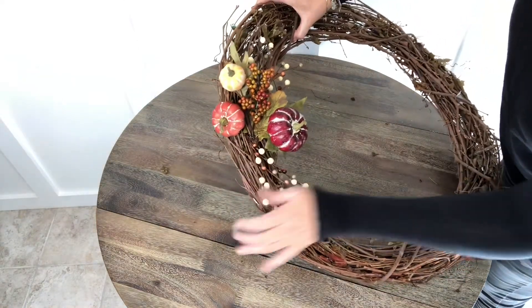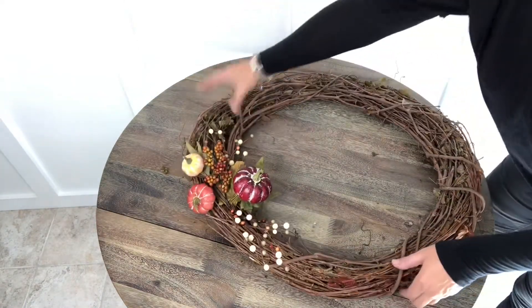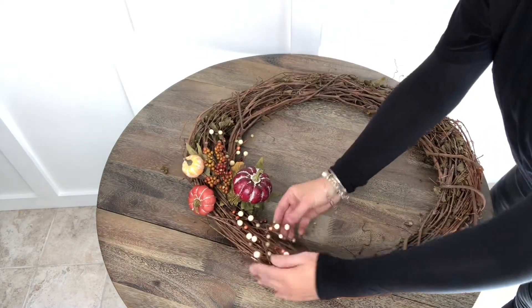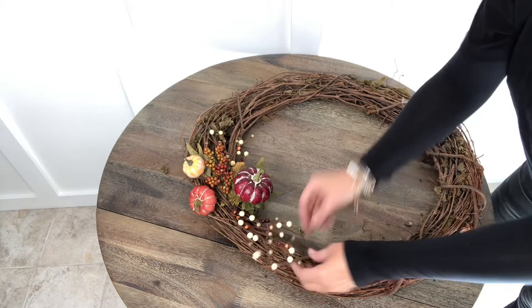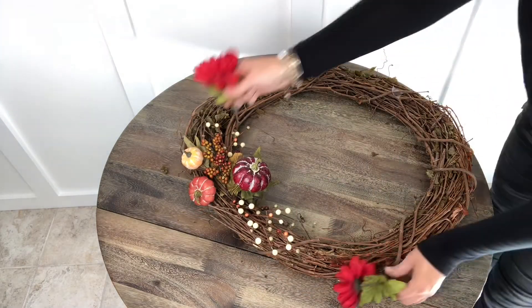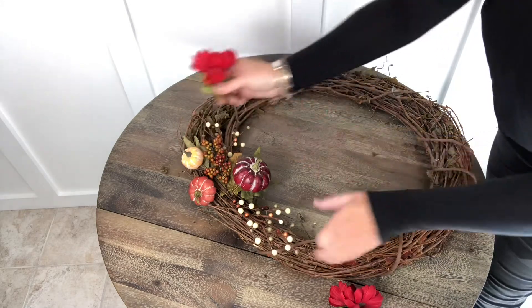You don't need to fill the entire wreath to make it still look beautiful — just pick one or two areas that balance out. Now I'm adding the little cut flowers.